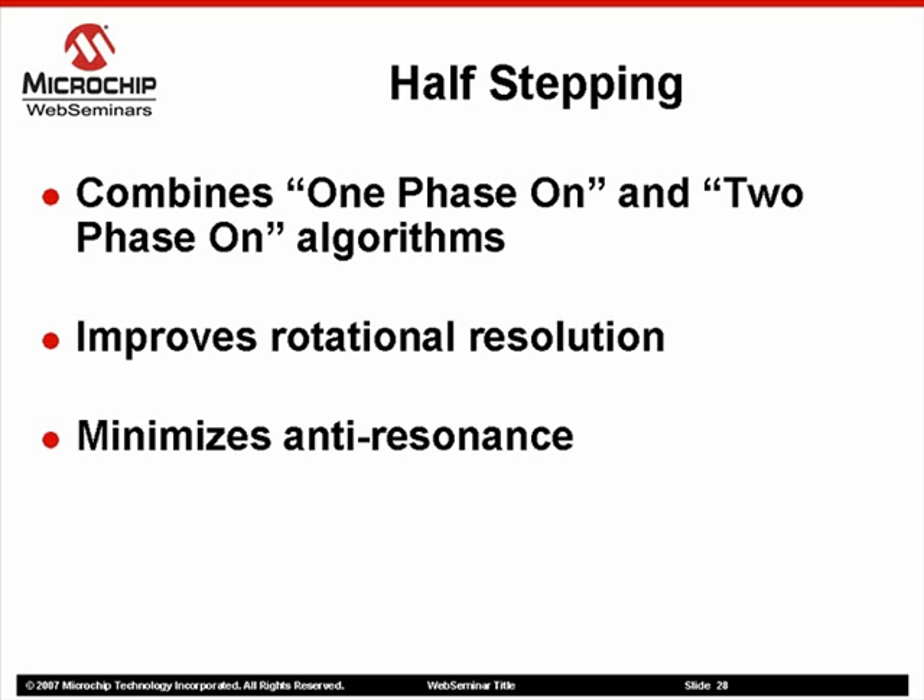For example, our 90-degree-per-step motor we have been using up to this point will have a new step angle of 45 degrees when using half-stepping. Since the rotor shaft doesn't have as far to travel from one step to the other, the ringing produced at each step is minimized, thereby reducing the anti-resonant effects exhibited using full-step algorithms.